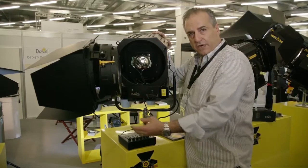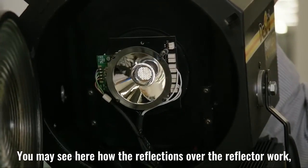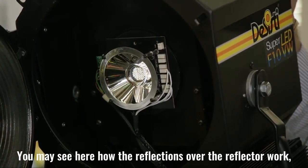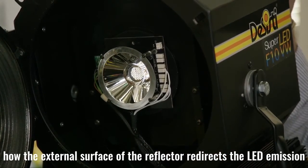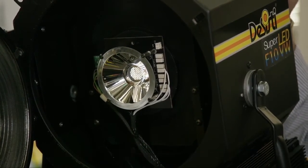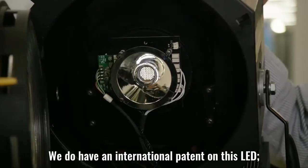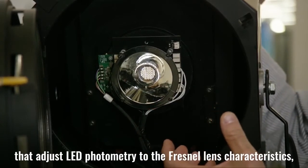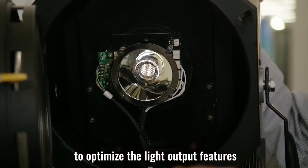You may see here the reflector and how the external surface of the reflector redirects the LED emission. This is our patent — we have an international patent on this LED. The patent covers the optics introduced by the reflector, which adjusts the emission of the COB to the Fresnel lens to optimize the features.